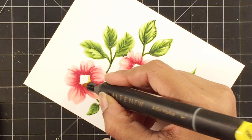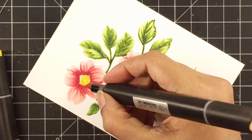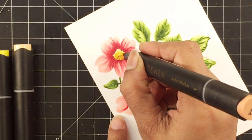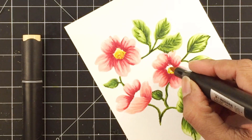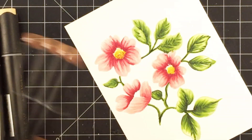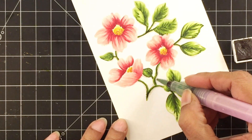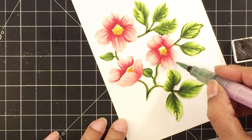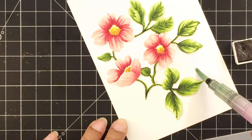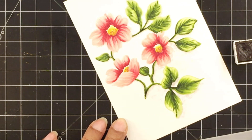For the flower center, I'm using warm sunshine artist marker and adding dots — slightly more concentrated where I want to show shadow. Then I'll add buttercream in dot style, which you can call stippling. Next, I'll add caramel toffee to the area where I want to show depth, and finally paper bag for more dots as the darkest color to show even more depth. You can see how nice it looks — you can see the shadow and where the sunlight is hitting the flower center. I'll repeat the same stippling coloring for the remaining flower centers.